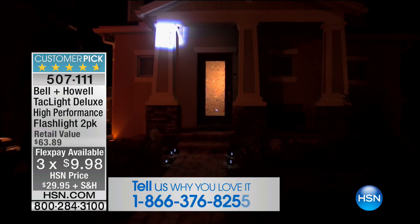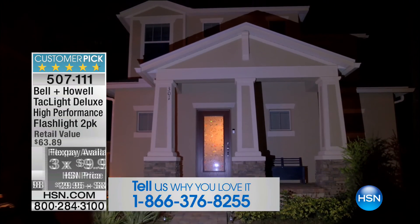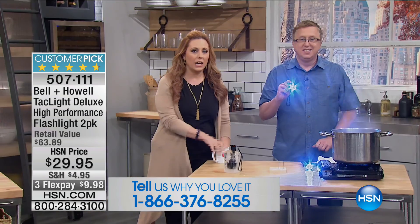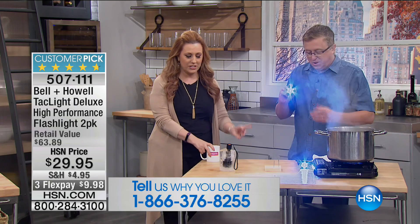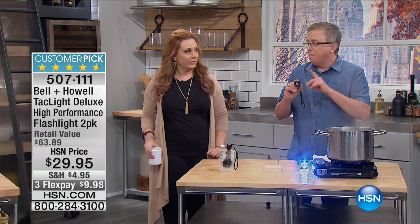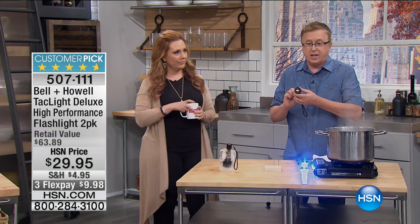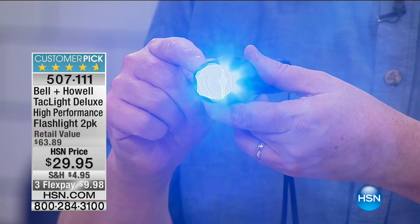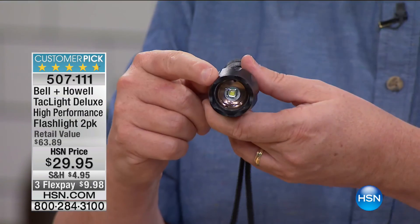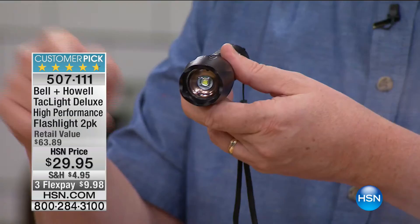You can stay on the line after you order and tell us — every time this infomercial is on, everybody in my house is like, 'I want to get those.' Two of these metal flashlights come with a little pouch so you can put them on your belt. I want you to see the fifth and final setting — that's the SOS setting. It's dash-dash-dash, dot-dot-dot — the international sign for help.